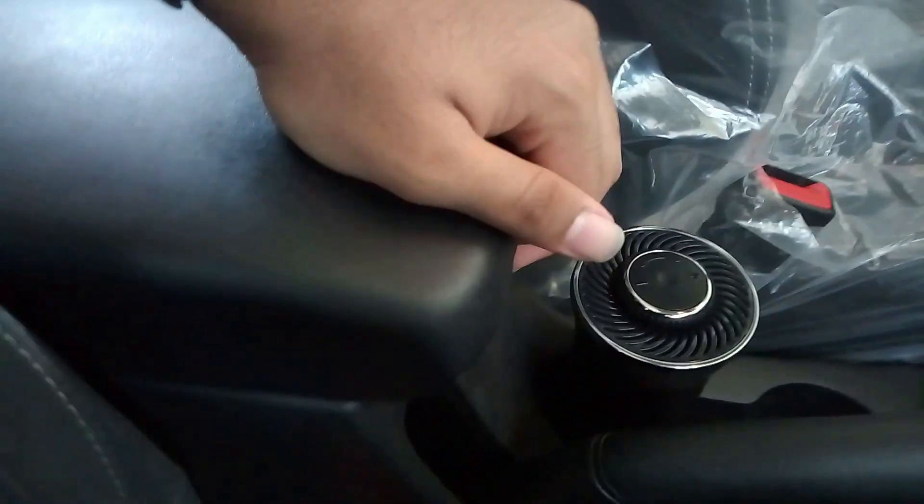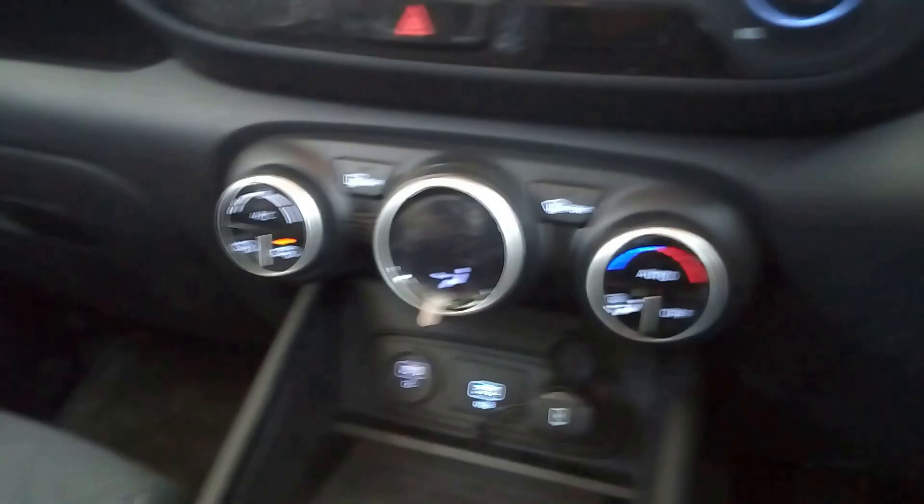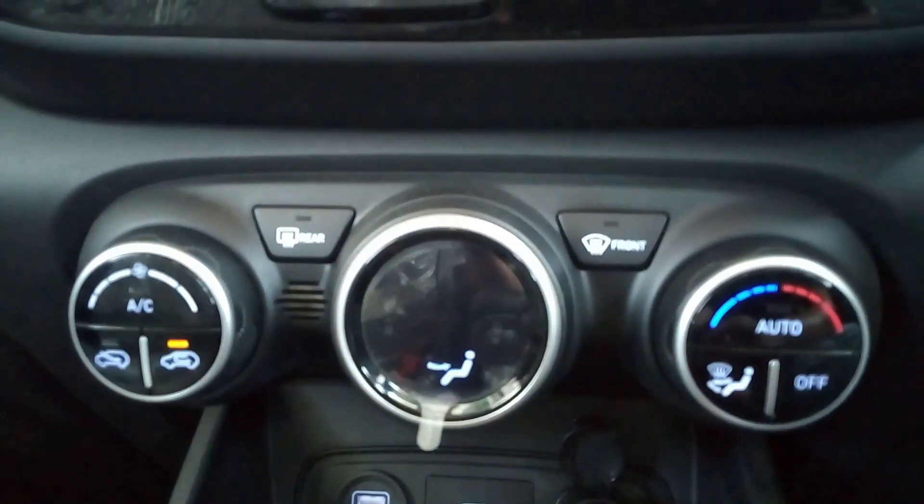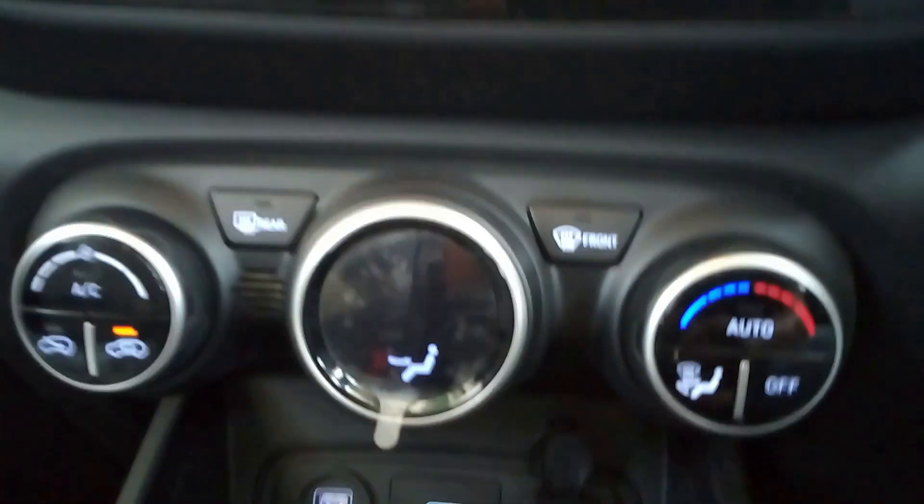This is the center armrest — it can be adjusted and also opened, with a deep storage space below to keep your things. You get automatic ACs and the display is over here.